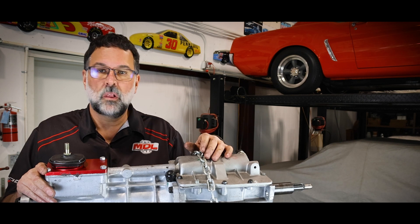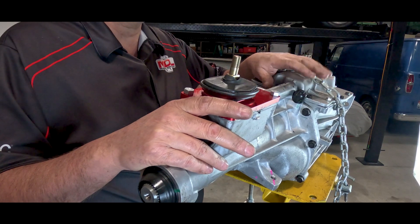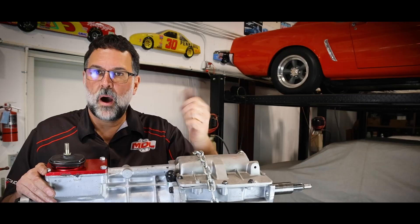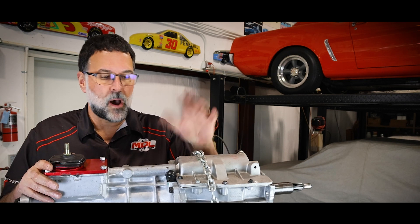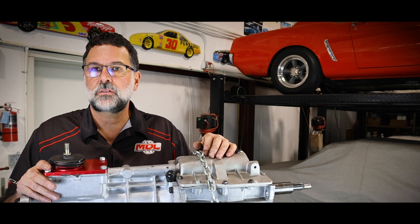For any reason you're not getting into all gears, give us a ring and we'll walk you through how to unlock it. It's actually a pretty simple process. On the TKX, there's a cover here at about this location that can be removed, and then you can pop it back into neutral and move it through. There's no harm in it — you just have to pop that cover off, and now's the time to do it, not when it's already in the car and you have no access to it.